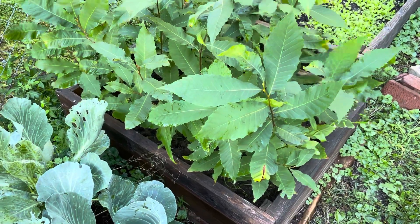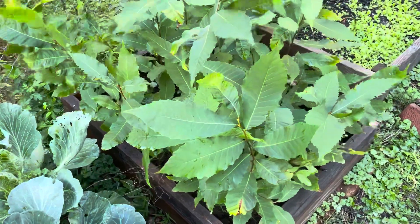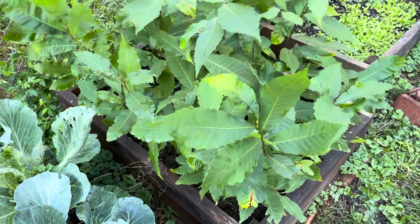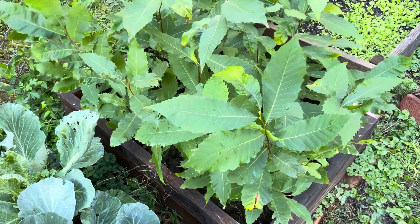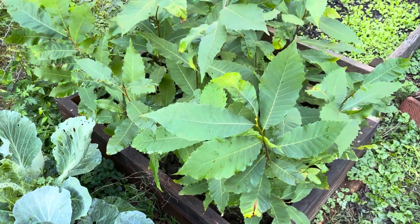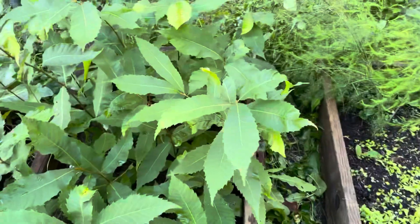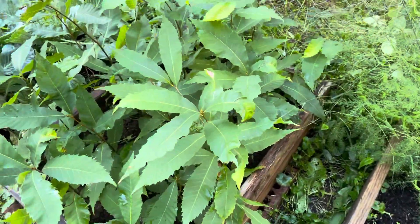All right, real quick guys, this is just a seedling update. Today is the fall equinox 2022, and these are my pure American chestnuts. There are 23 of them in this bed that I put into the ground on March 15th of this year.